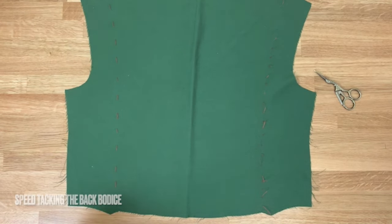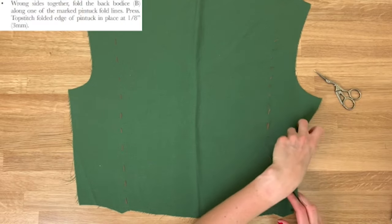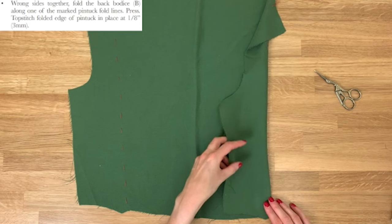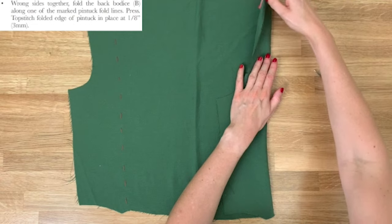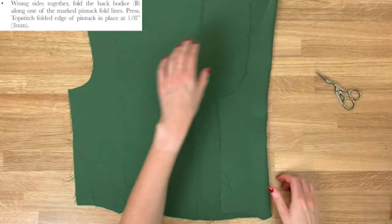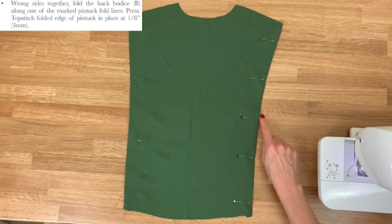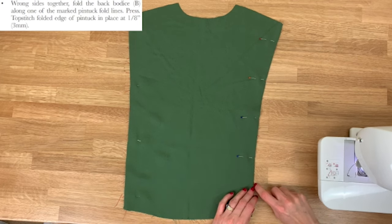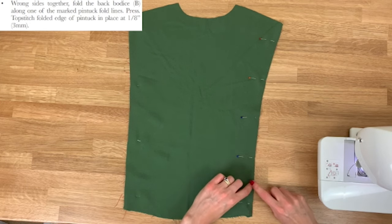We now have our tailor's tacks down both sides of back piece B. The instructions ask us to put the wrong sides together and iron along that pintuck line, then top stitch along the folded edge. We're going to top stitch the folded edge of the pintuck using a 3mm allowance from the edge of the folded piece of fabric — so quite close to that folded edge.